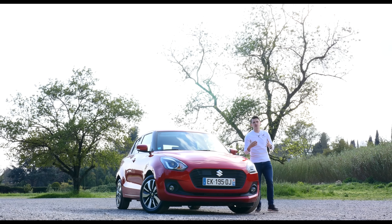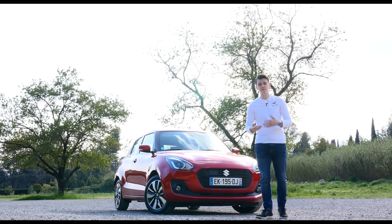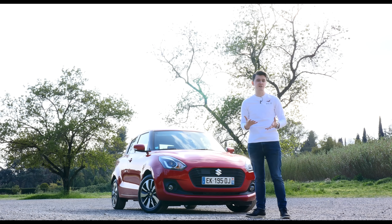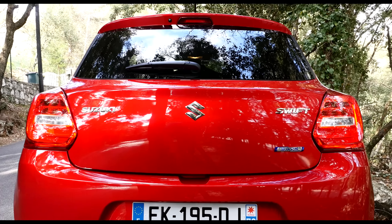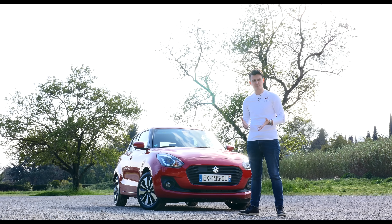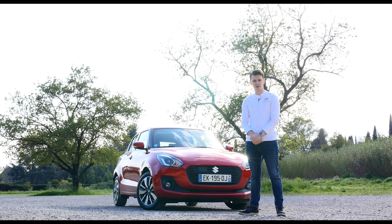Suzuki have yet to announce UK pricing, but a big part of the Swift's appeal has always been its low price tag, so expect it to start from around the £9,000 mark. Following the launch of the standard model, you can also expect Suzuki to launch the Swift Sport, a warm hatch version with 140bhp. Make sure you subscribe to our YouTube channel, stay up to date on all the latest videos, and let us know what you think of the new Swift in the comments below.